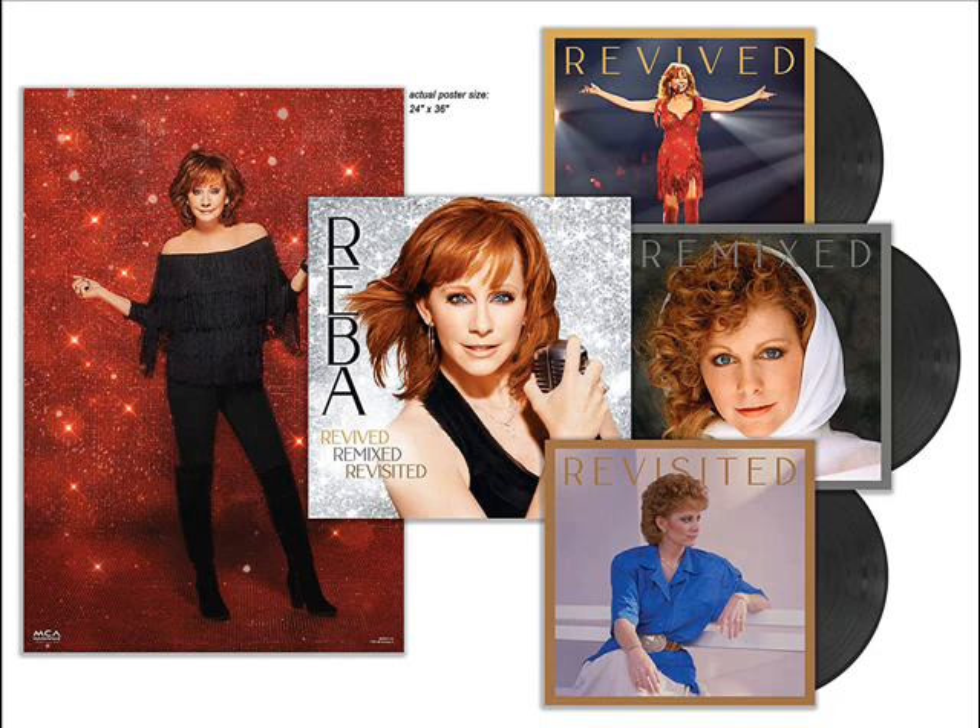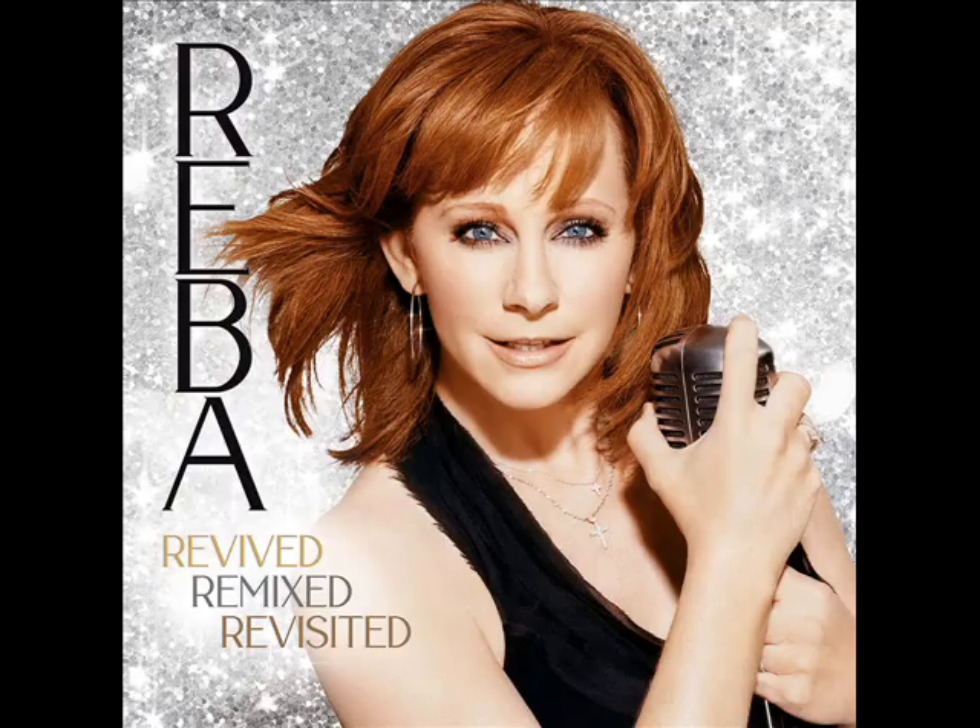It doesn't come out until November 19th. The CDs are already out if you prefer those, and the MP3 version is also already out. You can stream the entire box set over on Spotify — I know personally from experience that Spotify streams the entire box set, because that's where I listen to it. If you're a fan of Reba, you're probably going to want to buy this — MP3, CD, or vinyl — and in my honest opinion, it is well worth the $30 you'd pay for the CDs or the MP3s.